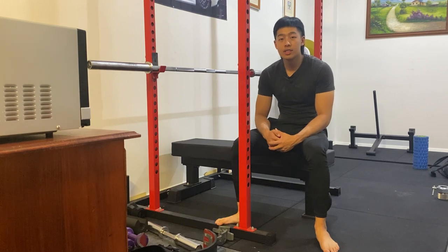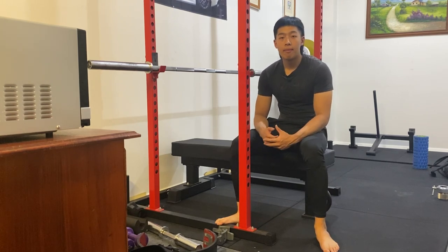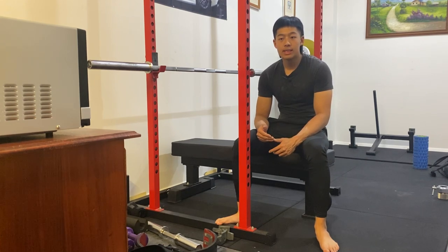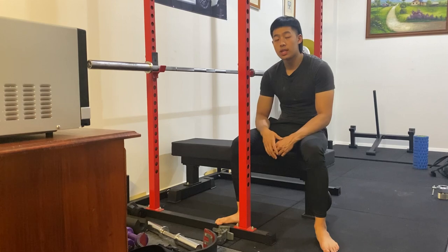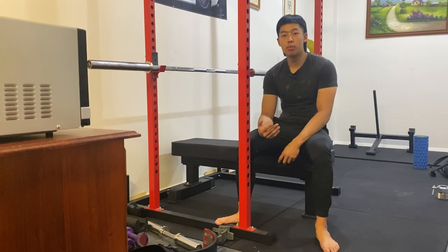Hey guys, Geoffrey from Headstrong Training Systems here. So today we're on the bench press and we'll be talking about a style of bench press technique in order to generate stability throughout the whole body and to tension the legs. The style that I want to talk about today in particular is in regards to foot placement.